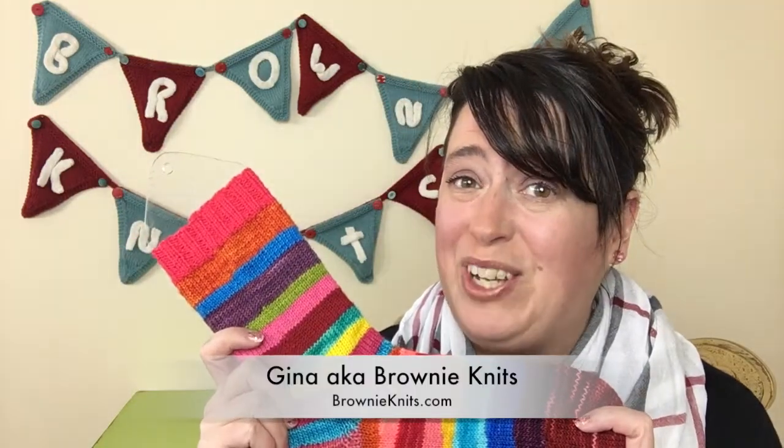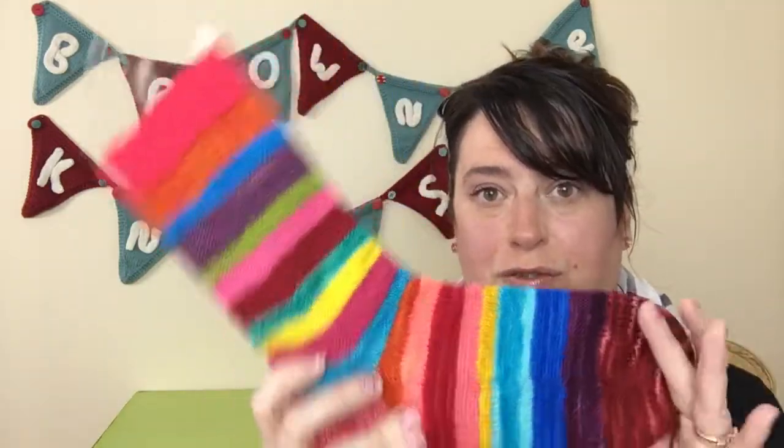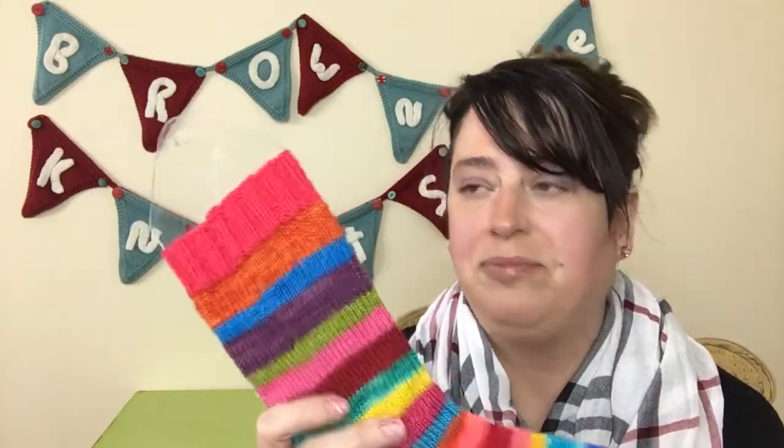Hi everybody, welcome to a special episode of the Brownie Knits podcast - this is the scraptastic sock episode. Thank you for joining me, I'm Gina, also known as Brownie Knits. This will be a short episode just about my scraptastic socks that I'm working on, and at the end of this video I'll have a short tutorial on weaving in ends, since that's something a couple people have requested.